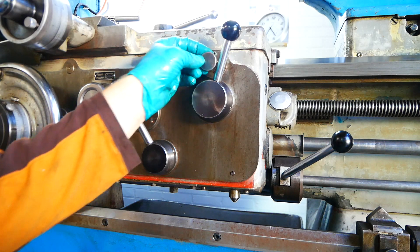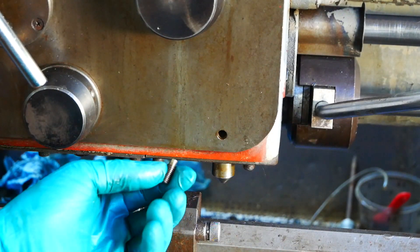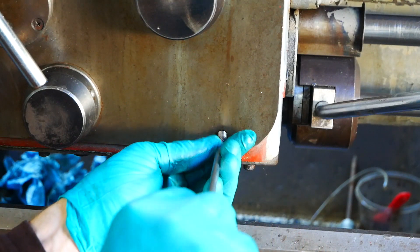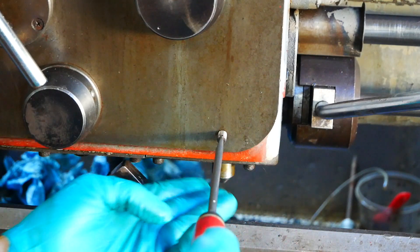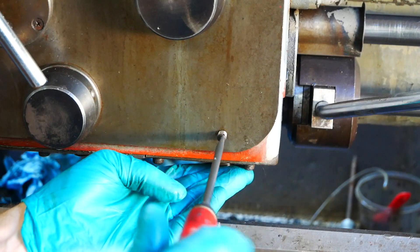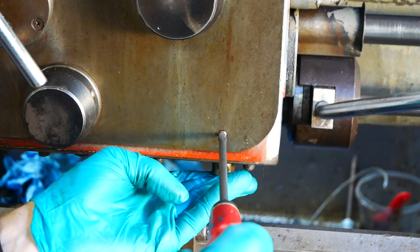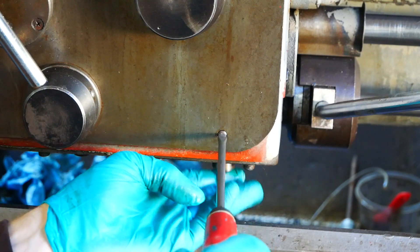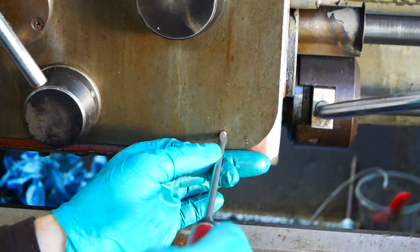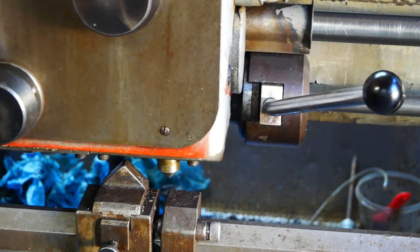You can hear a plunger pump working. Getting to know the machine a little bit better. For the power feed disengagement pin, you can see that's free to move. But if you want to lock it, you can just lock it like that, or engage it again like this.